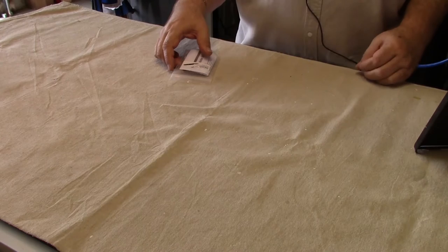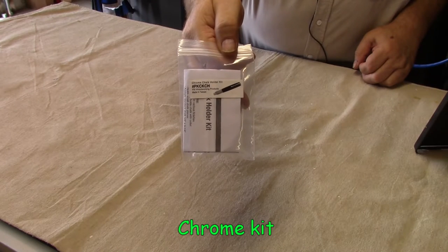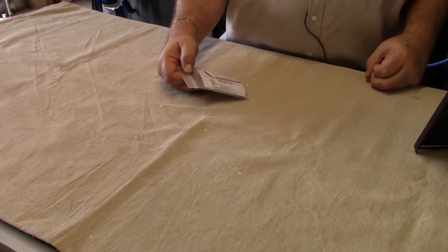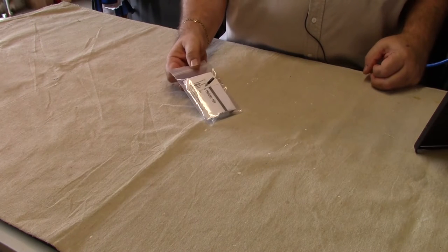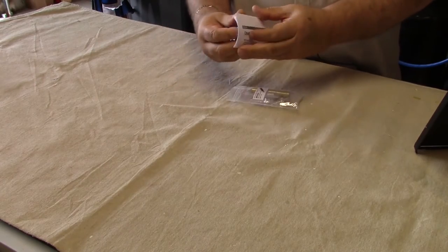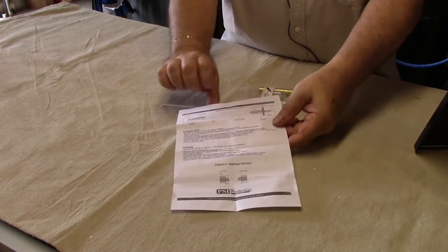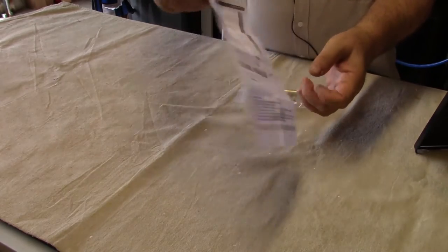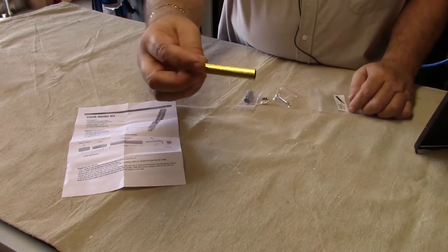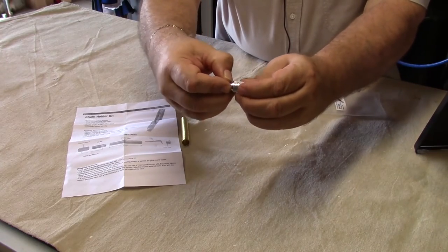The chalk holder kit comes from Penn State Industries in this package. This is a PKCKCH. The gold one is a PKCK24, which has 24 karat plating on it. In this kit are the instructions on how to do the turning, shapes, and how to assemble it. Also included is a 12.5mm brass tube and a ferrule end nut which holds the chalk in place while it's in the holder.